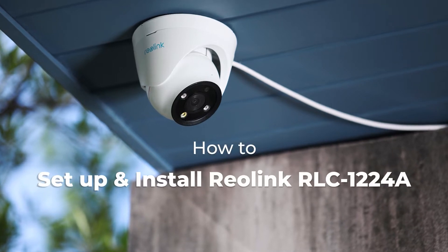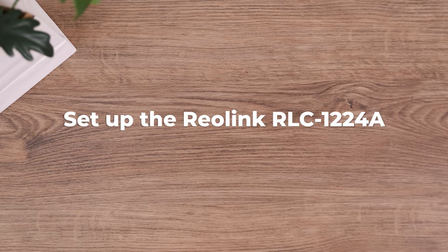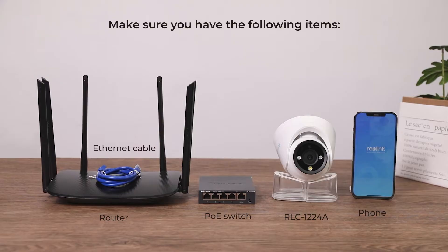In this video, we'll be guiding you on how to quickly set up and install Reolink RLC-1224A yourself. Before the setup, make sure you have the following items.